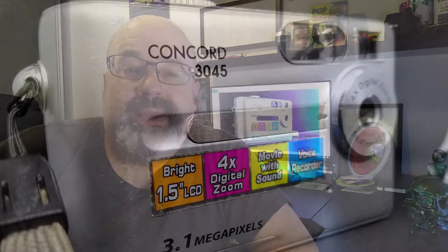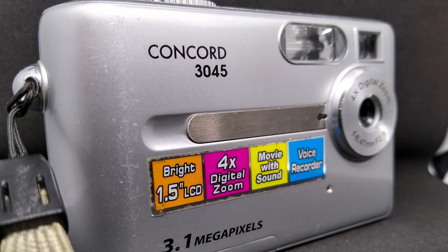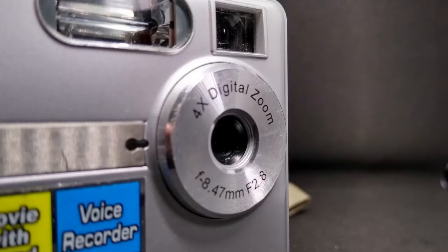The specs for this camera in 2005 weren't groundbreaking by any means, but they weren't that far off what the likes of Canon, Nikon, and Sony were offering in the £200 compact camera market. Looking at the front of the camera, it's your average compact camera fare with a flash, lens, and viewfinder. The decoration of its pixel count was the norm in the noughties, and it proudly displays a sticker listing all of its main features.